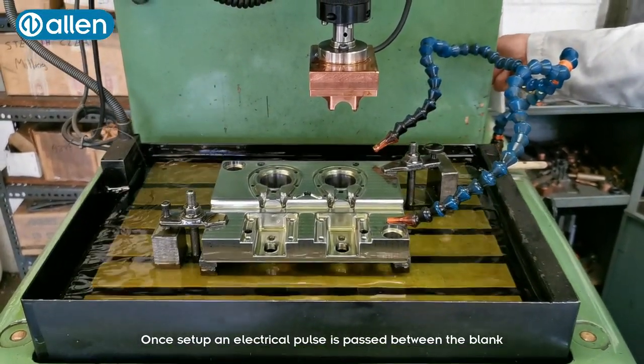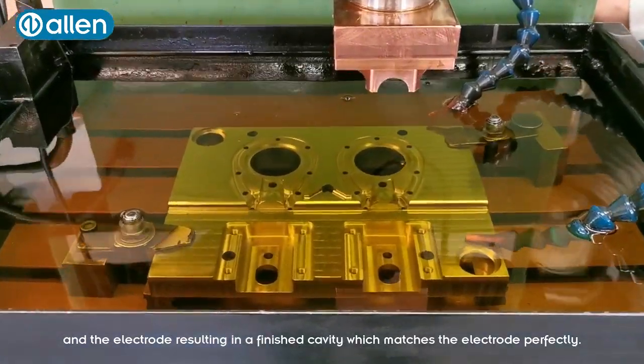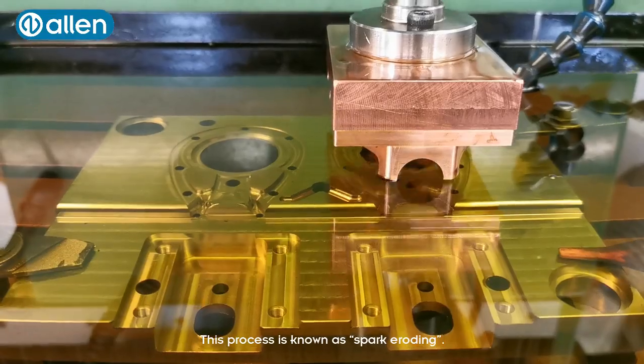Once set up, an electrical pulse is passed between the blank and the electrode, resulting in the finished cavity which matches the electrode perfectly. This process is known as spark eroding.